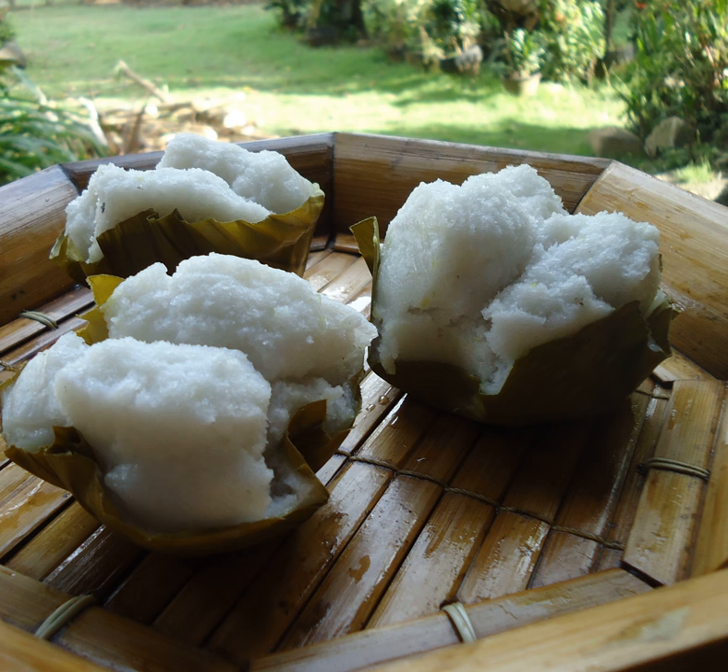Puto Lansan is a puto from Iloilo which is made of grated cassava and is foamy when cooked. Puto Manopla is a variant made specifically with saba banana leaves underneath that impart its flavor.